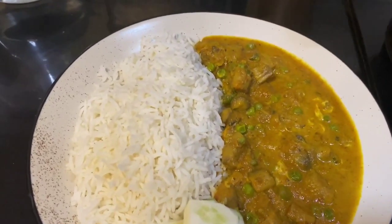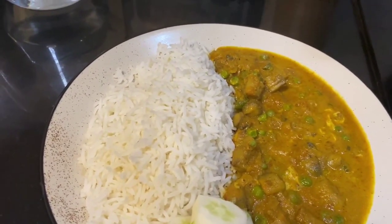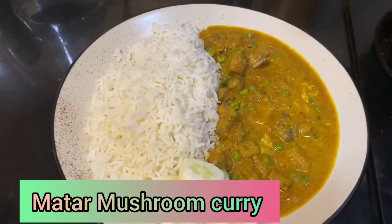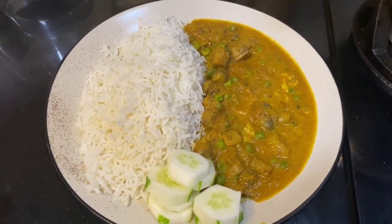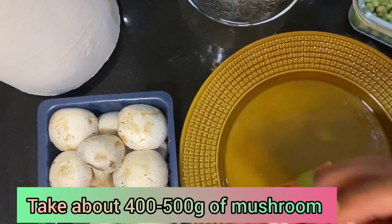Hello friends, welcome to my Supreme Kitchen. Today I'm going to prepare a very interesting and easy recipe — mutter mushroom — which children as well as adults enjoy eating. So let's get started!